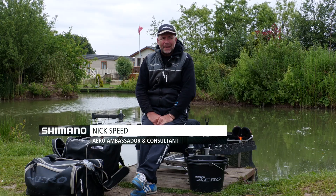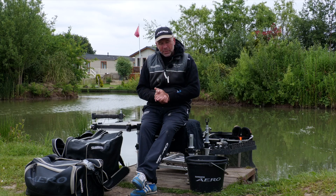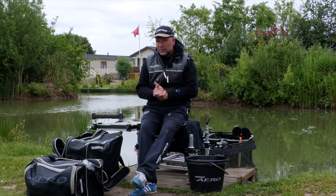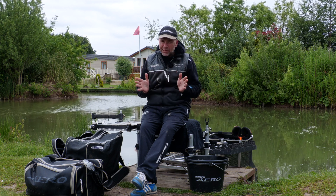Without doubt, one of the biggest aspects of bankside management is being organized. I want everything around me to hand so when that match or session starts, I'm not moving around. Minimal disturbance speeds up the process of catching fish, especially coming down the margins on commercials. You catch those bigger, wiser fish because you're quiet, so I want everything nice and organized.